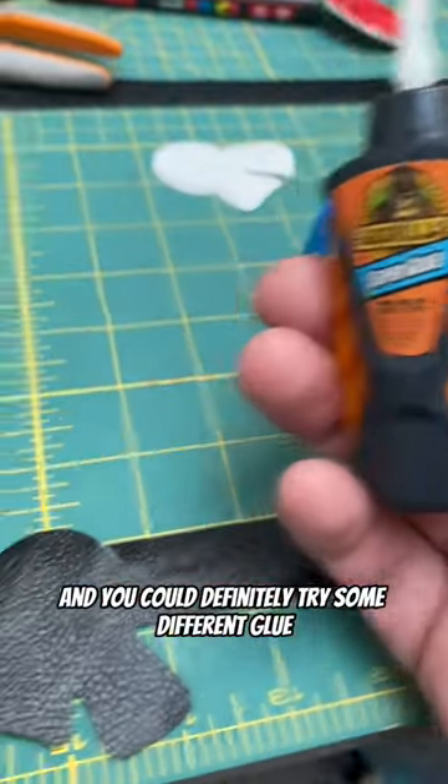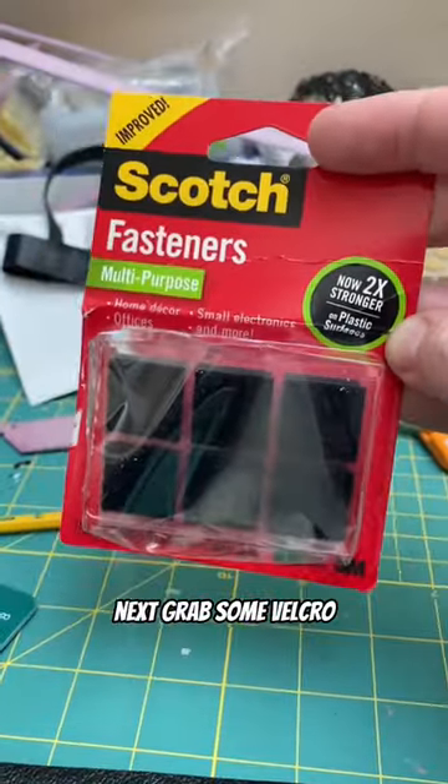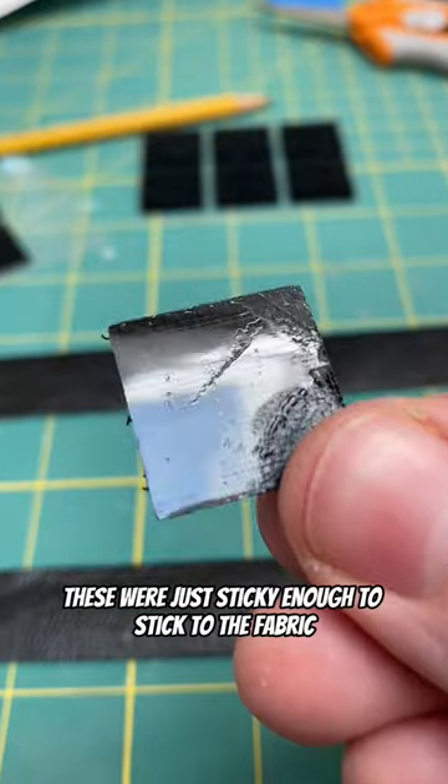You could definitely try some different glue, but this was within arm's reach and it worked out okay. Next grab some velcro — luckily these were just sticky enough to stick to the fabric.